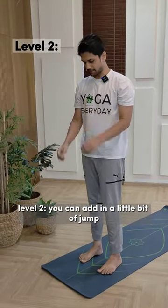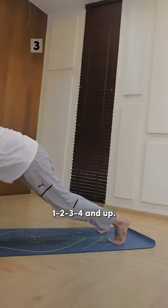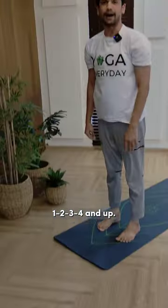Level 2, you can add in a little bit of jump — 1, 2, 3, 4 and up.